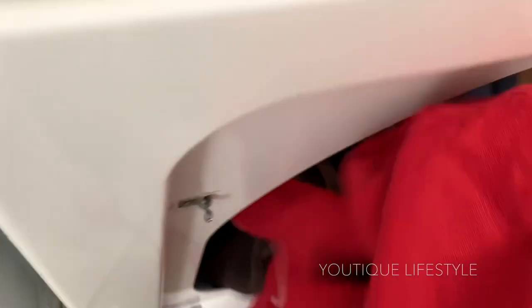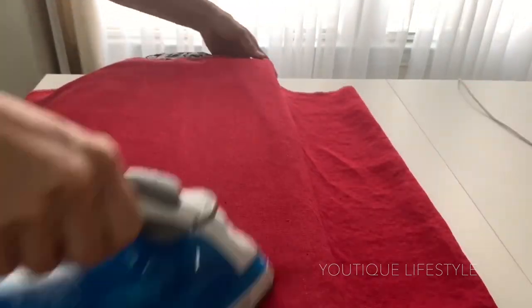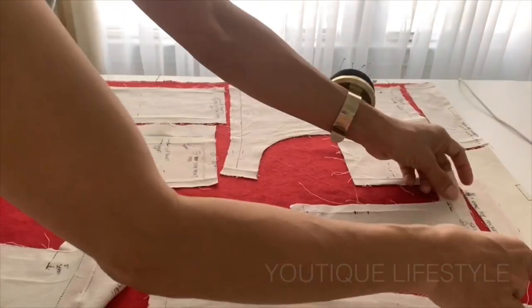Step five: press well before layout. Here I folded the fabric in half and then pressed. And now I am ready to lay out the pattern.